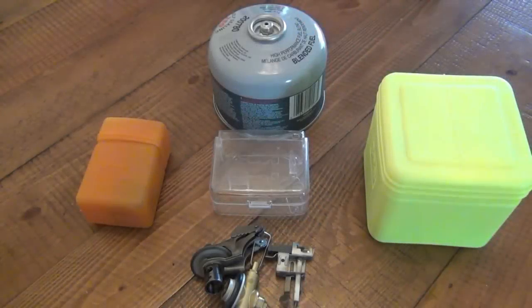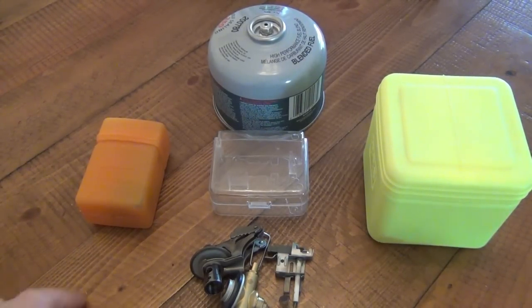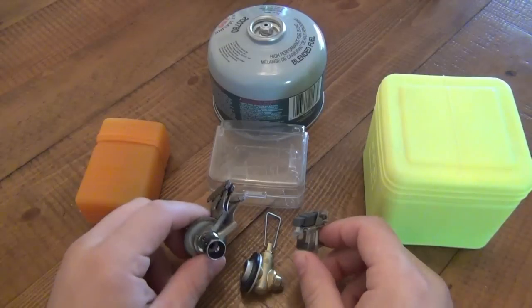Hey, what's going on guys? This is gonna be a quick introduction video because I'm gonna do a three-part series on reviewing these little pocket stoves. I have three different stoves — one in the middle, obviously you can see, didn't work out so good. We'll talk about that in that review.